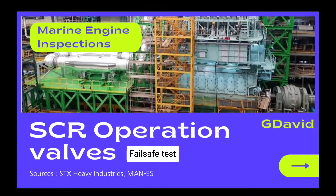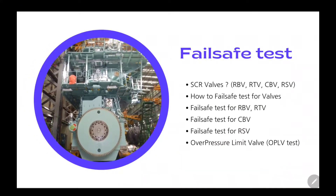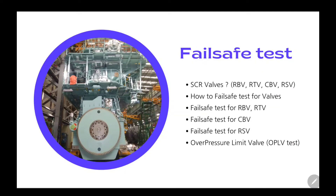Good day. Welcome to my video. I am going to tell you about the fail-safe test of SCL valves today. I will show you the role of SCL valves and the method for fail-safe test for IBB, RTB, CBB, and RSB. And lastly, you will see the over-pressure limit valve test.